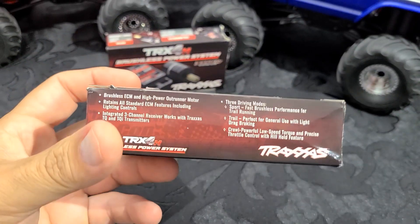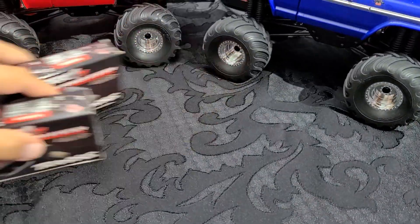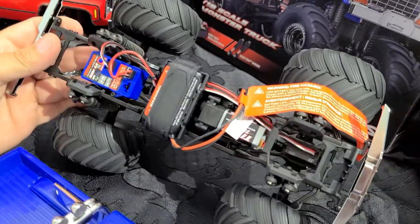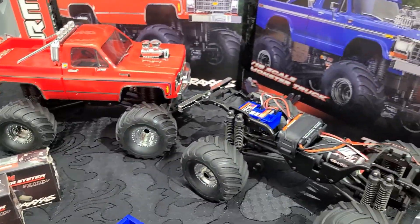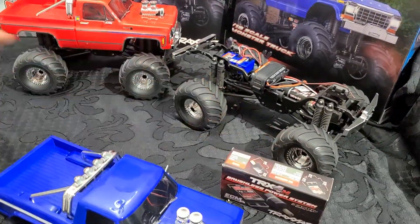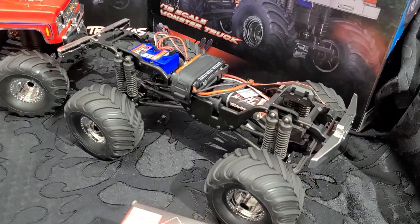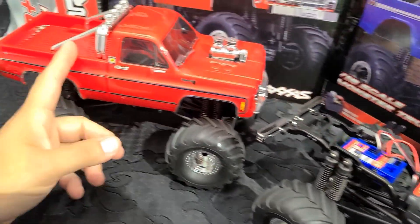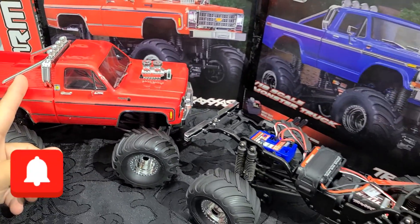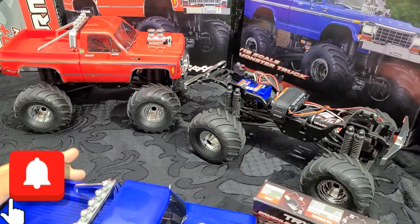This should fix the problem. We're going to do some testing — install the motor on the Ford monster truck and do some testing against the Chevy. We'll do side-by-side testing to see how much performance we get. First test: we install the brushless system and compare against the stock system. Then we'll install the brushless system with the high-speed gearing and see how they compare against one another. Let's get into it.